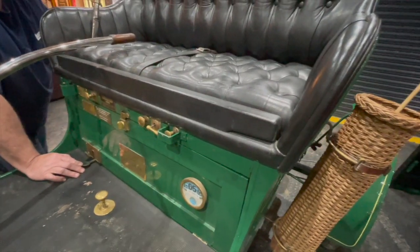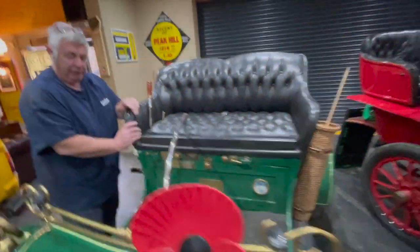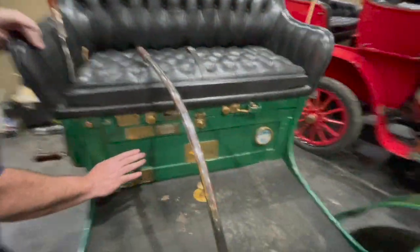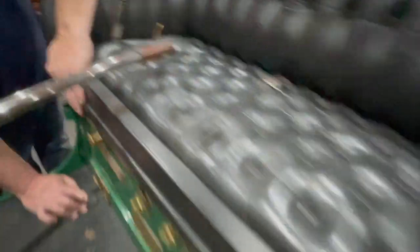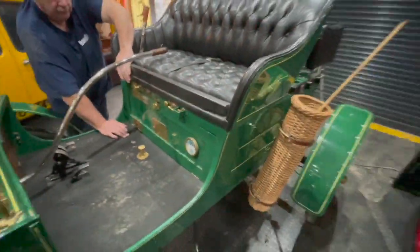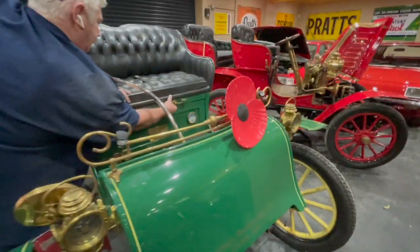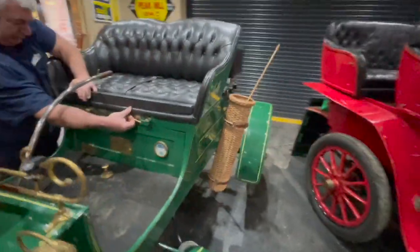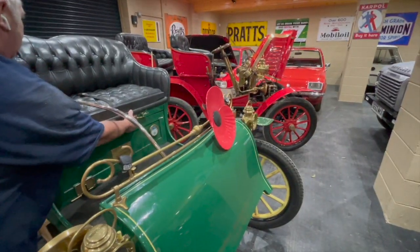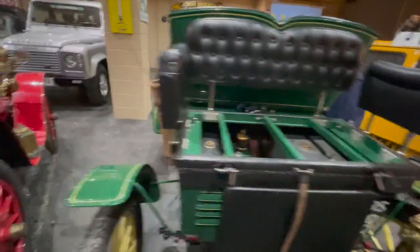So we know we've got ignition, we've turned the fuel on, got a little bit of hand throttle on. I'm going to wind it over now, press the decompressor down and see if she'll start. Basically we're tickling the carburettor, flooding it full of petrol. She's stood for about three months so I don't really expect her to fire up the first time. We may have to put a rag on the bottom of the carb.